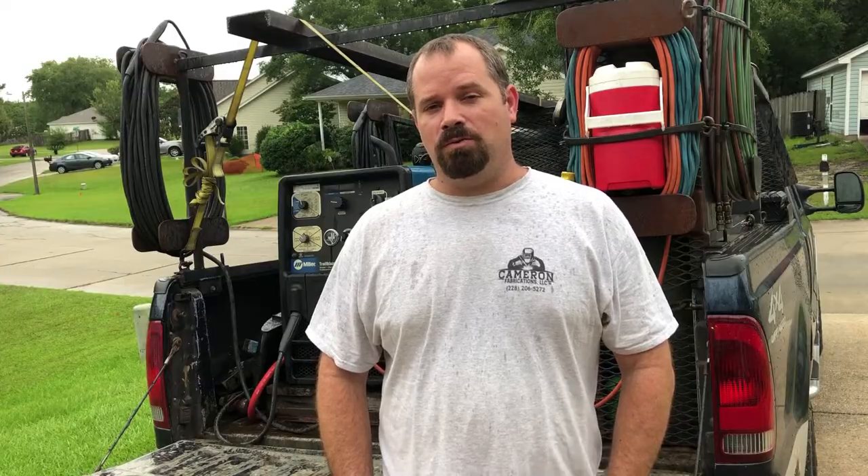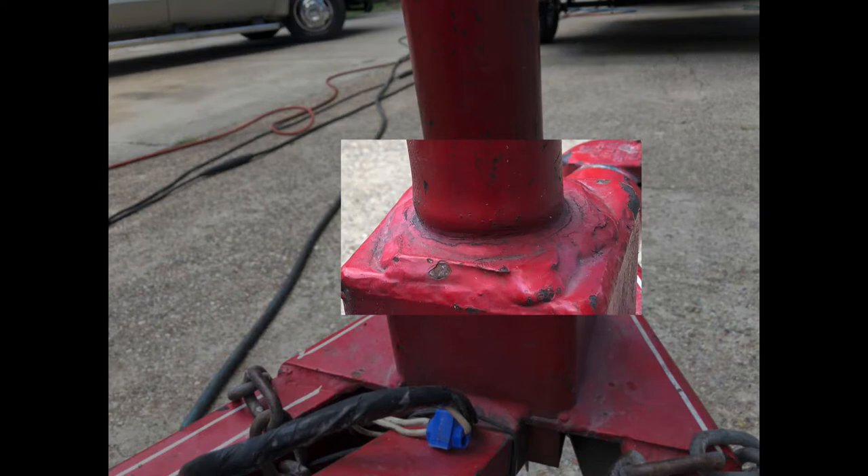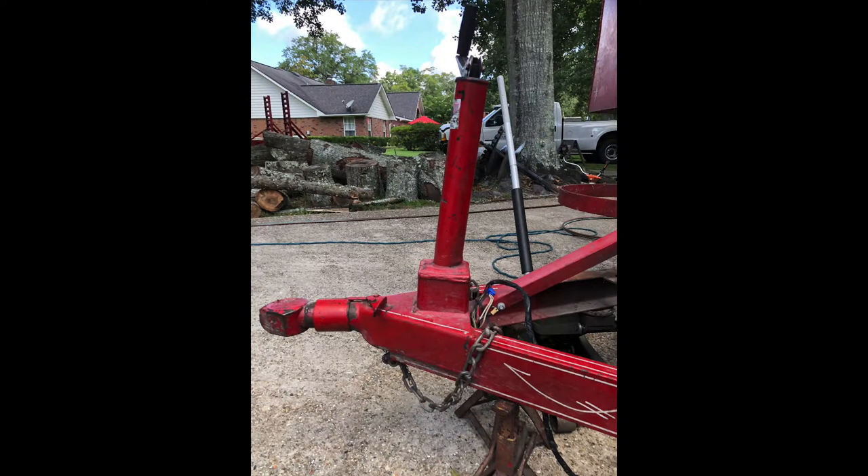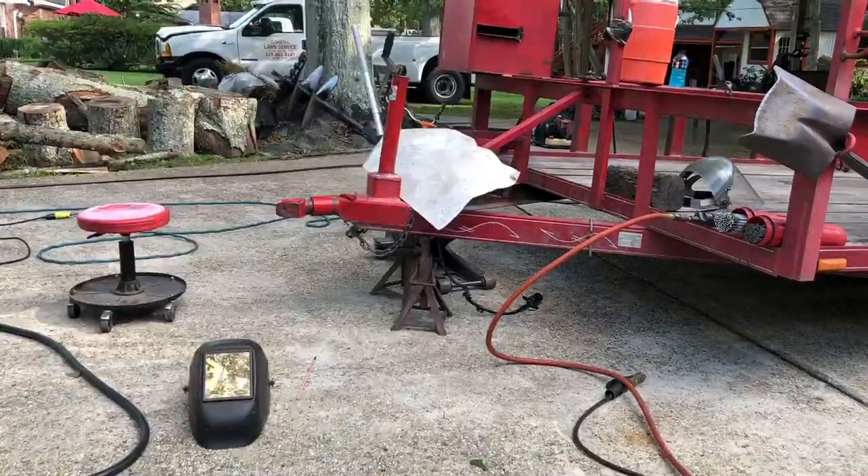From this side view you can see where it's been bent out a little bit, and it's welded to the trailer — not a bolted-on application. On the back side you can definitely see where it's been bent. This really shows how much it's bent from being plumb.